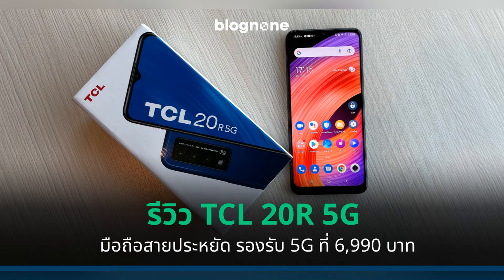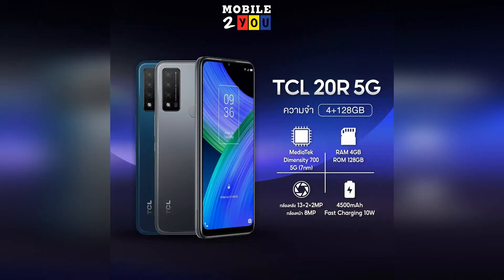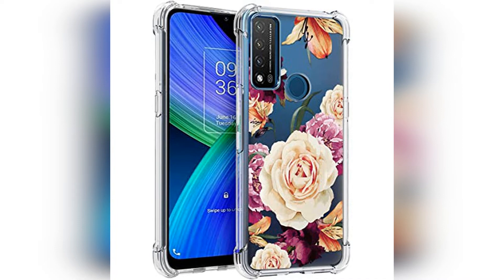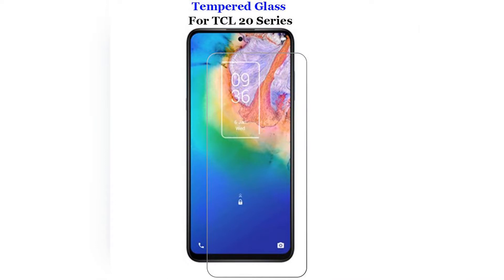TCL 20R 5G Smartphone Review — a good, honest 5G smartphone at a cheap price. The budget smartphone market is getting more competitive all the time, and it's surprising what you can get for not a lot of money these days. A contender for your cash is Chinese company TCL, whose new model brings 5G technology to a device comfortably under £200. Introducing the TCL 20R 5G.